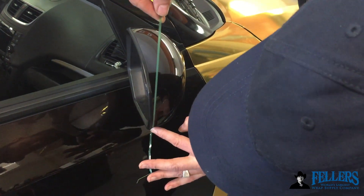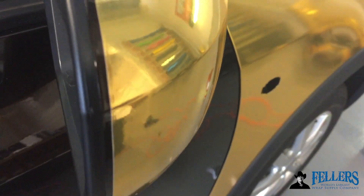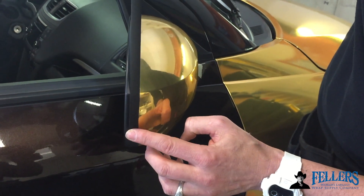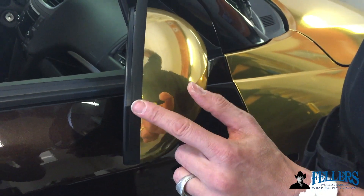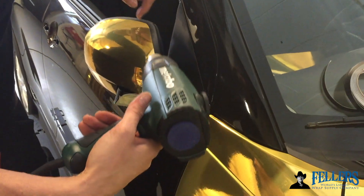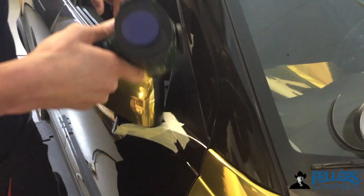Mirrors with their compound curves and plastic surface are notoriously difficult to wrap for the long term. When prepping the mirror, run knifeless tape on the edge of where the factory molding is. Wrap the mirror and then cut that material away so you have a clear gap. Then come back with mold and hold — half on the paint, half on the film. If you match it up with the original molding on the car, you don't have to go back and trim that edge. Always go back and seal it down nice and clean and tight with a heat gun. It matches the actual original factory molding on the car and holds the film — perfect for long-term durability.